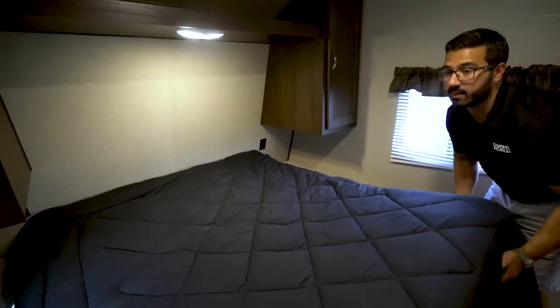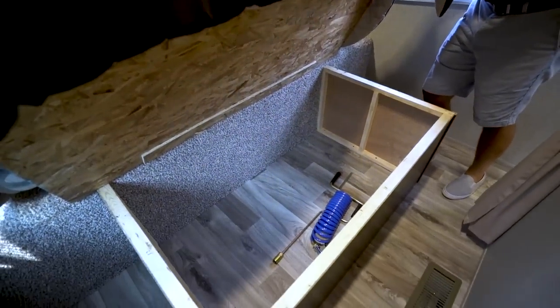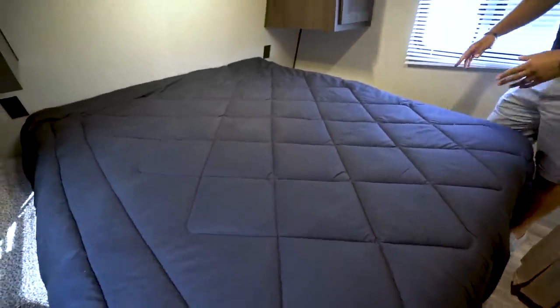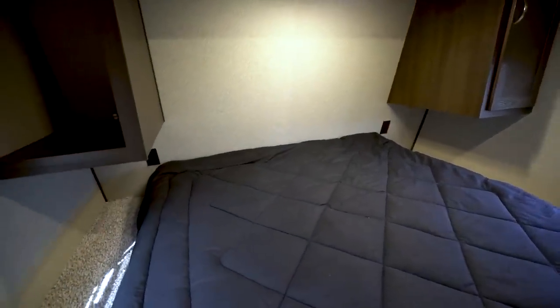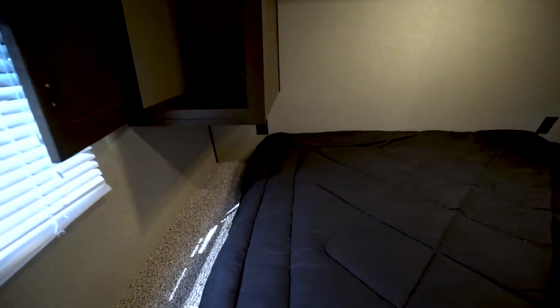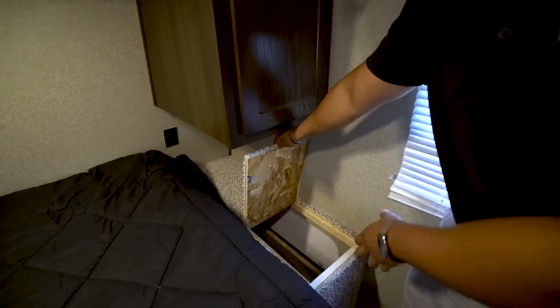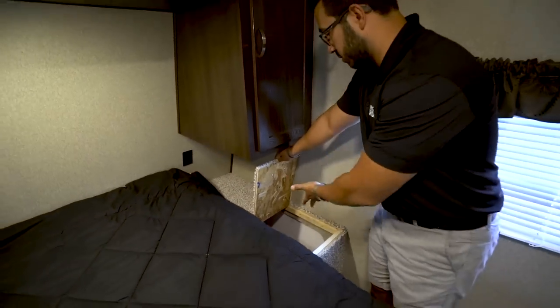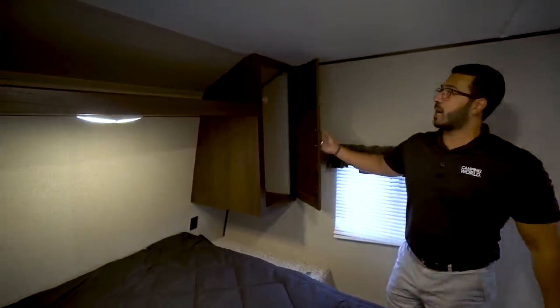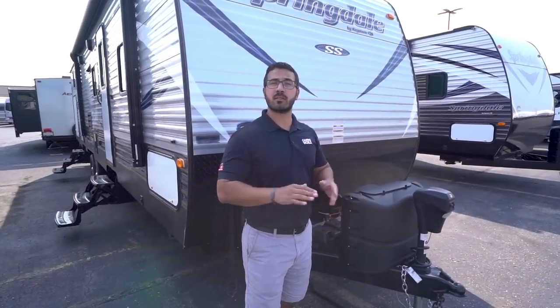The bedroom of the 3030 features an RV queen size bed. You have storage underneath — pretty good size, so if you want to put a clothes hamper in there for dirty clothes, it's a great spot. On both sides of the bed you'll notice electrical outlets as well as big nightstands. Speaking of clothes hampers, this one actually has a built-in pass-through hamper — you can take your clothes off and toss them right down in there, which is pretty neat. Up top you have wardrobes with hanging rods on both sides — a good spot to hang your clothes — and then a shelf going right across the top with an LED light underneath.